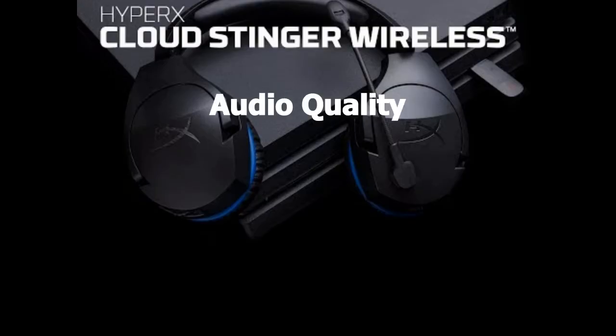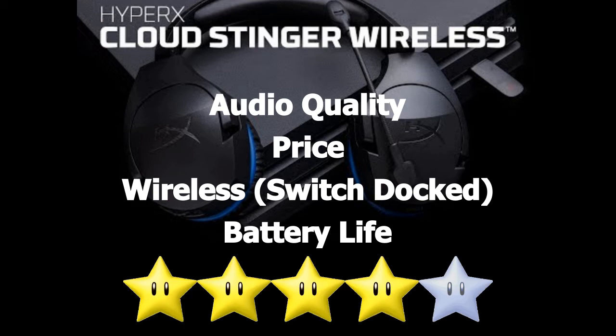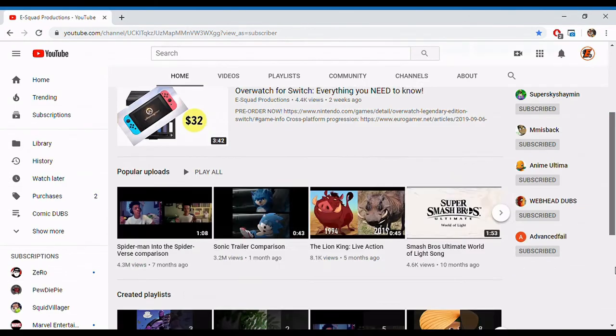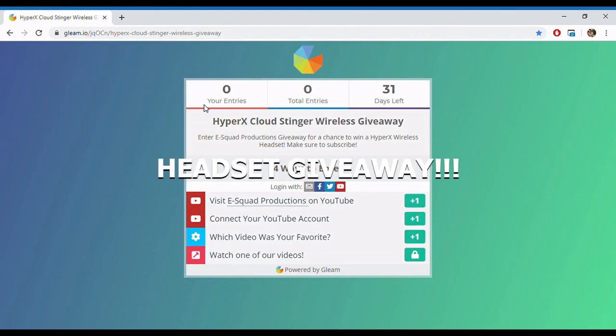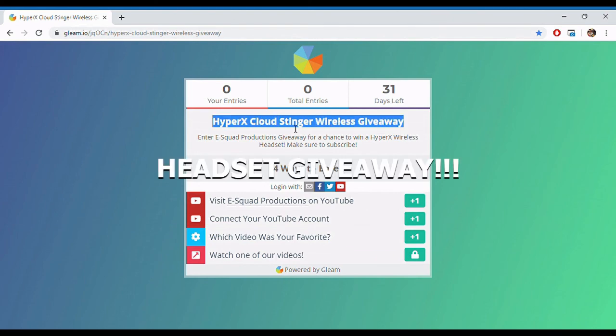Overall, audio quality is pretty good. For the price, the low cost, the fact that it's wireless, and that it works for your Switch docked — honestly, it's a pretty good find. Would I recommend picking this up? Yes, I would. In my opinion, this is the cheapest advertised wireless headset for docked Nintendo Switch use out there. Make sure to subscribe to the E-Squad for more content, and click the link in the description below because we're doing a giveaway for one of these HyperX Cloud Wireless headsets. Go to the description, click the link, and sign up for the giveaway.